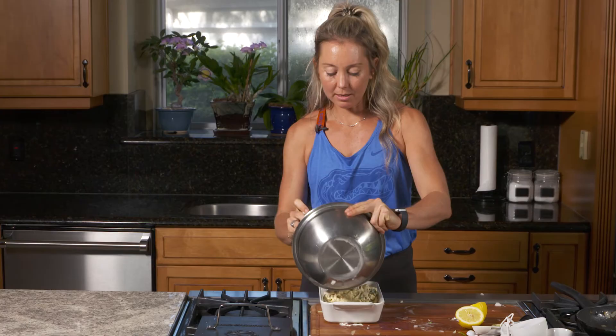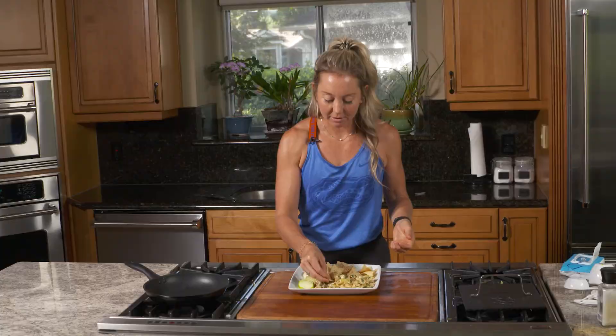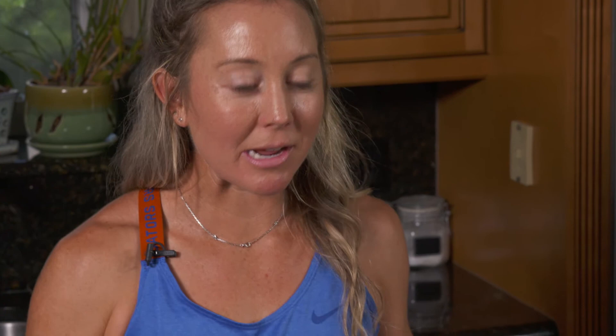Lastly, bake in the preheated oven for 10 to 15 minutes or until heated through. Let's see how this came out. If I'm being honest, it's a 10 out of 10 — you guys should try some!